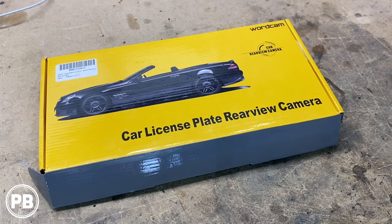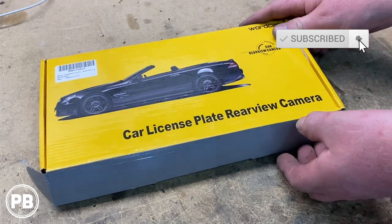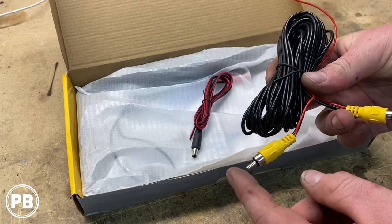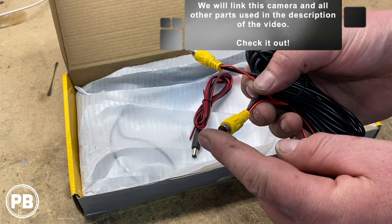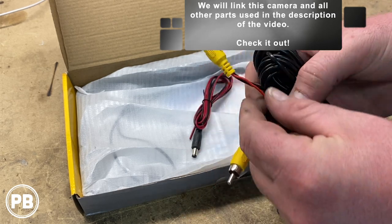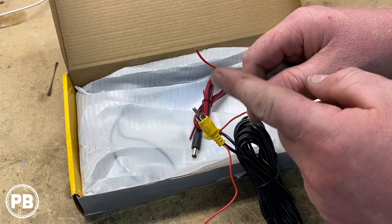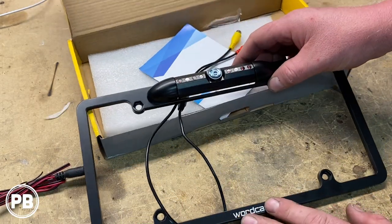All right, so here at the bench, the camera kit that we're going with is a full aluminum license plate camera by WordCam. In this kit comes with an RCA cable, which essentially takes the image from the camera itself — one end plugs into the camera, and through the RCA cable, delivers that image to the aftermarket radio through the other end. This end plugs into the radio, this end plugs into the camera. Additionally, it has a little lead off that runs in parallel through all this wire, which can be used as your trigger wire or the power wire for the camera. It also has a power harness for the camera itself, and finally, the license plate camera.